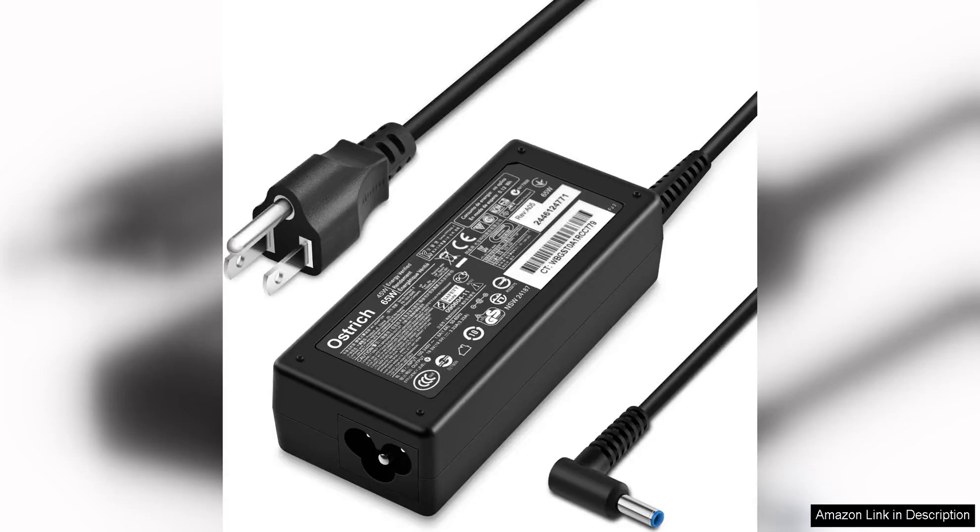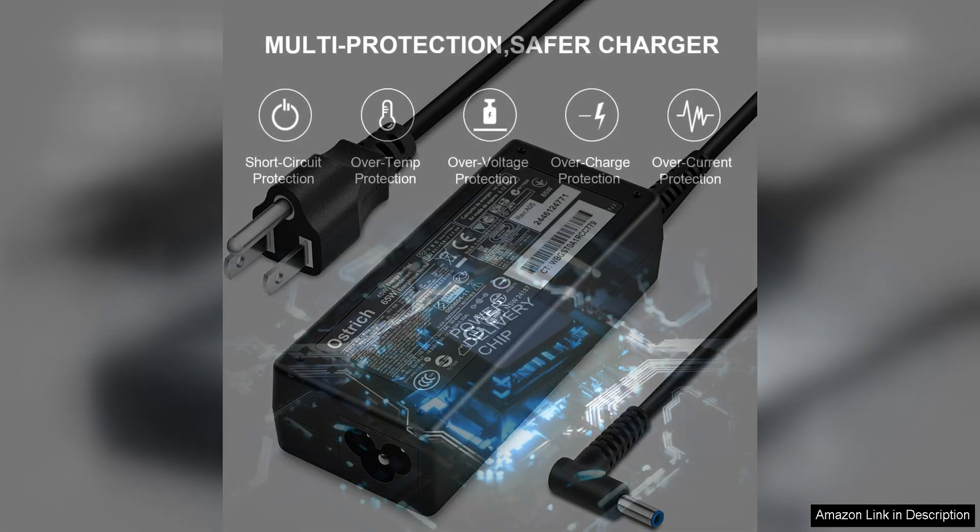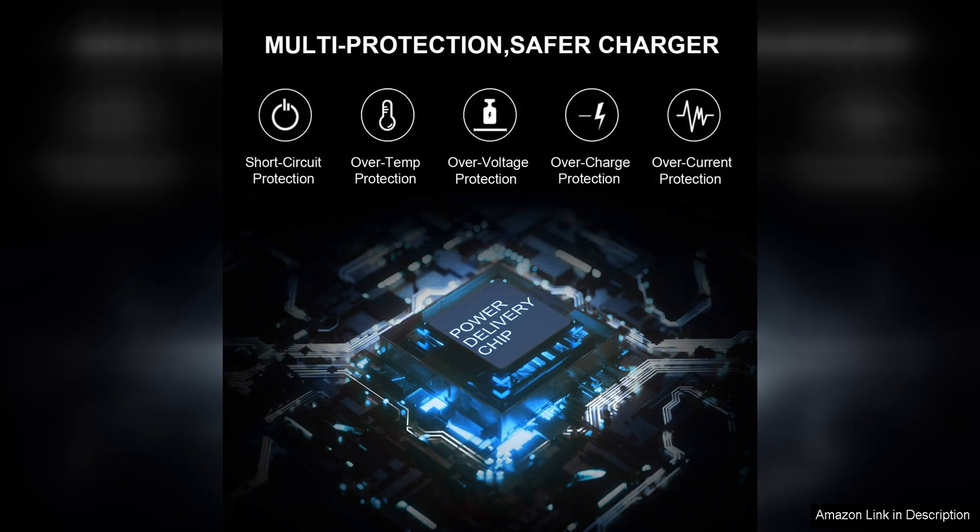The charger for HP Laptop Computer 65W 45W Smart Blue Tip Power Adapter is a reliable and efficient charging solution for HP laptops. With its Smart Blue Tip design, this adapter ensures a secure connection and prevents overcharging, extending the lifespan of your device.